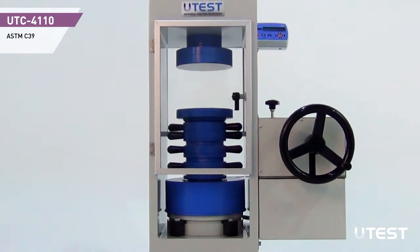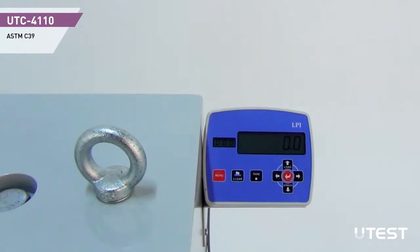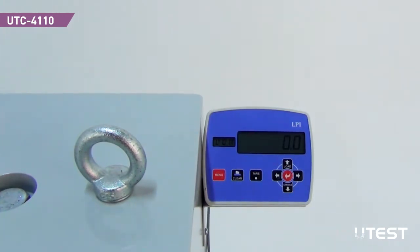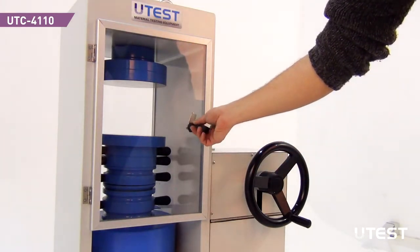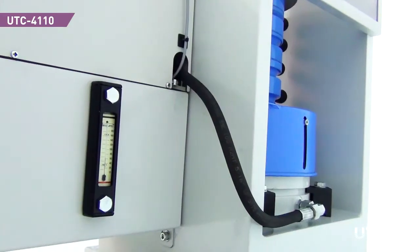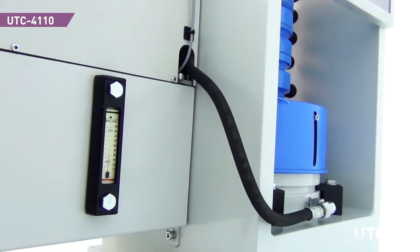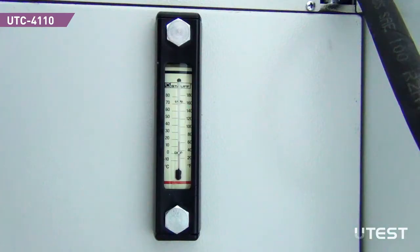The compression machine consists of a heavy-duty welded frame, a hydraulic power pack, and an LPI data acquisition system. The loading frame is covered with a transparent safety door that provides protection during operation. There is also an indicator behind the hydraulic power pack for observation of both the temperature and the level of the hydraulic oil.